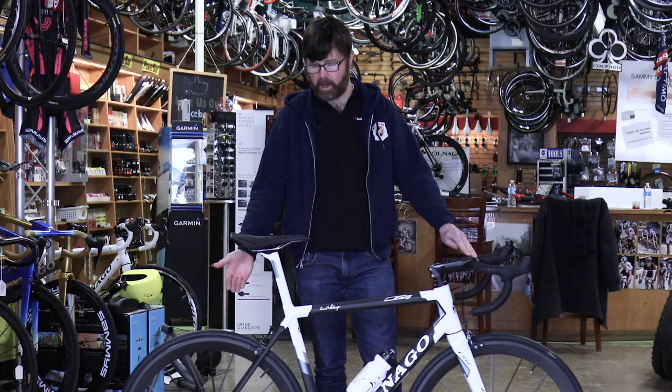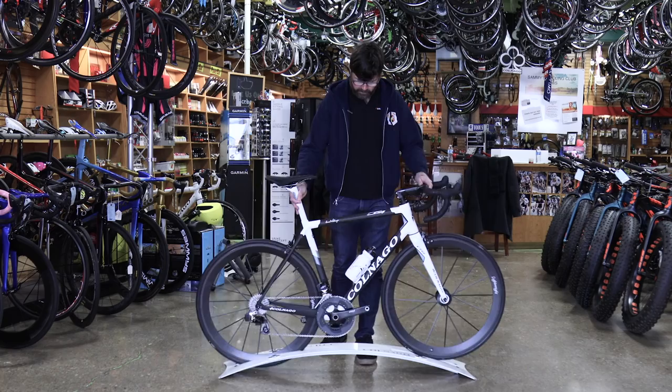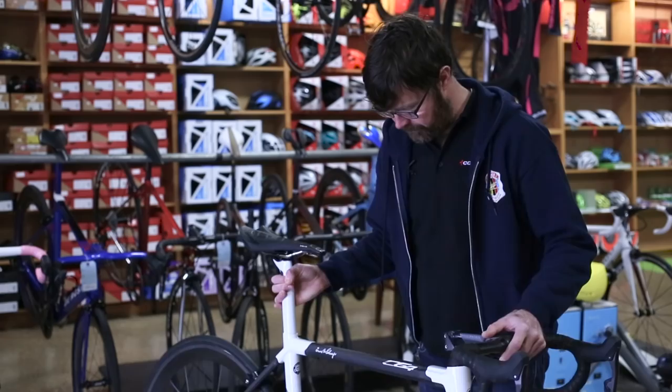Dropouts are now full carbon on both the frame and the fork. There's no longer a bolt-on bottom bracket cable guide — we have integrated the bottom bracket cable guide into the frame. That saves 10 grams.